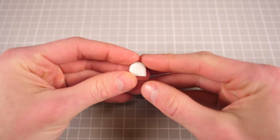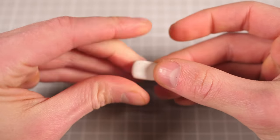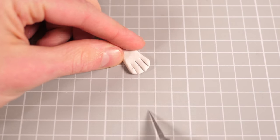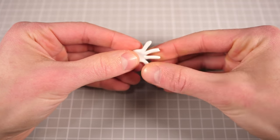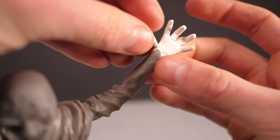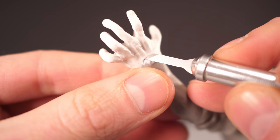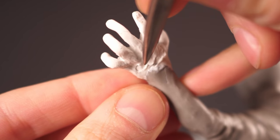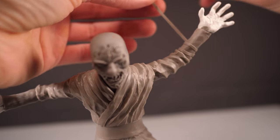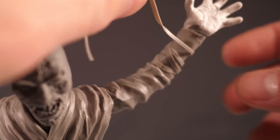I don't have much Cosclay left, and what I do have I wanted to save for the absolute multiverse of hands I'm going to have to make, since snapping little fingers off halfway through the painting process fills me with a rage I have trouble putting into words. What I do have is bright white, so for the rest of the sculpting process Steven is going to be wearing fancy white gloves. With the hands in place and blended into the forearm, the last little bit of detail will be adding the fabric straps that wrap around his bracers.